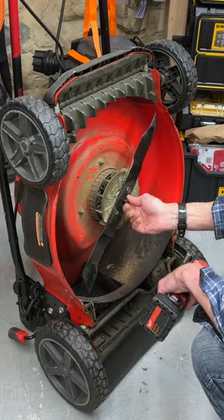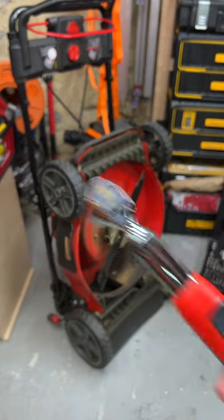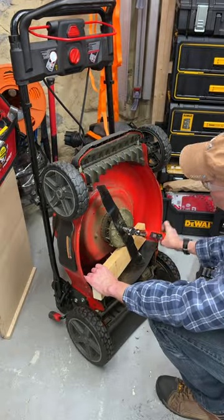Place the blade on, spacer, and get the bolt started. The torque spec in the manual is 24 to 27 pound feet, so I use a torque wrench, although in the past I've just used a socket wrench.